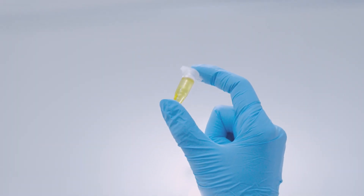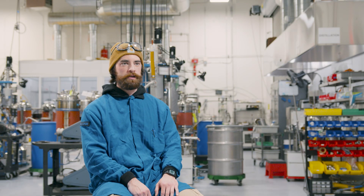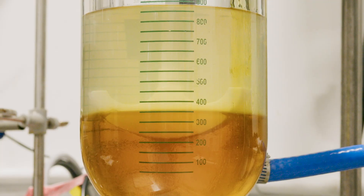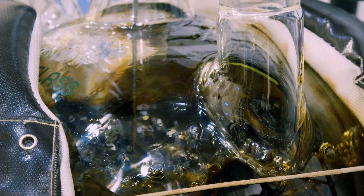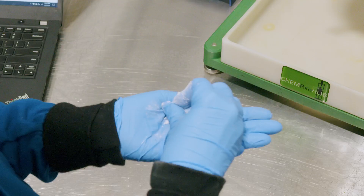Cannabinoid-rich distillates processed by this method are typically used for topical formulations, including our balms, creams, muscle gel, and so on. From there we can take the distillate and crystallize it into CBD isolate or CBG isolate, depending on what kind of hemp we're working with. So starting with crude extract, we are able to produce full-spectrum hemp extract, distillate, and isolates.